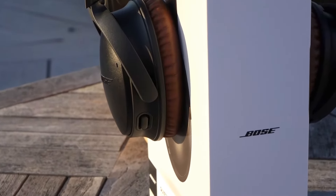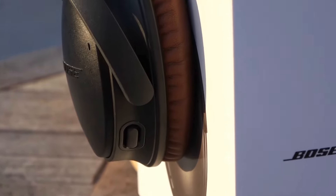Hey everyone. So a few weeks back, Bose announced that the existing QC35 lineup was going to get updated with the Google Voice Assistant in the QC35 Series 2. And as it turns out, that was pretty much all they updated — it was just this button that integrates with the voice assistant. So let's check it out and see if it's worth the upgrade.